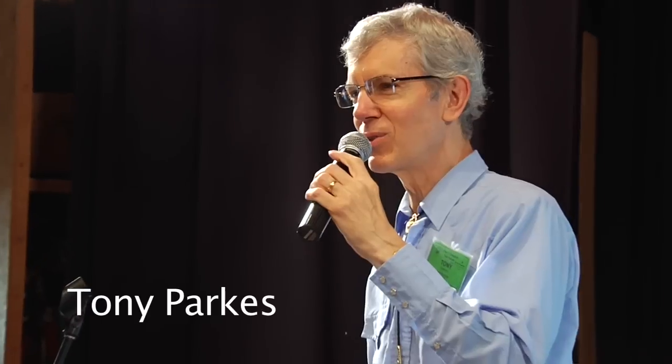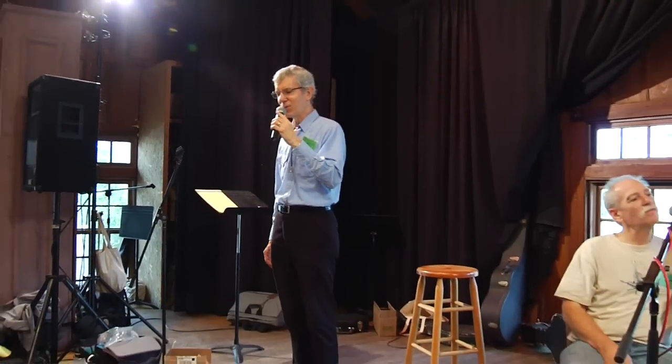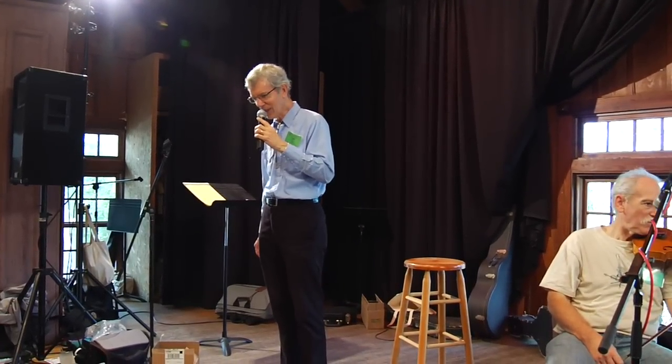I've had a couple of requests about this next dance during the weekend, but I'm going to call it anyway. So, as usual, dance good, because I'm going to watch carefully and call whatever it is you're doing. Okay? I don't think we need a walkthrough. That way madness lies.